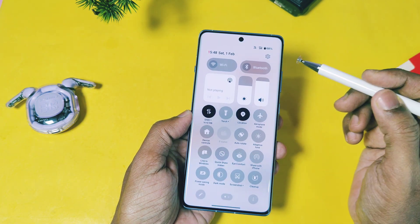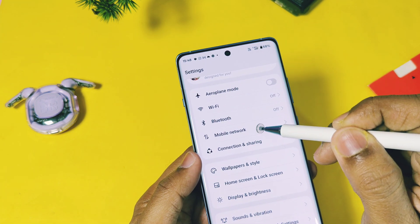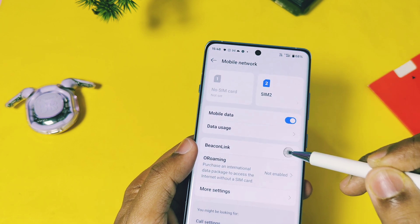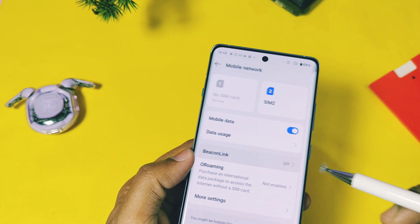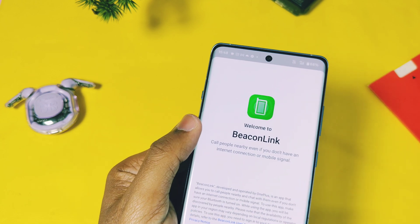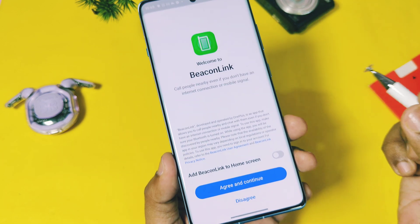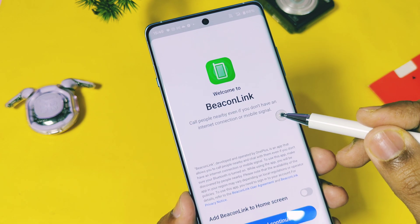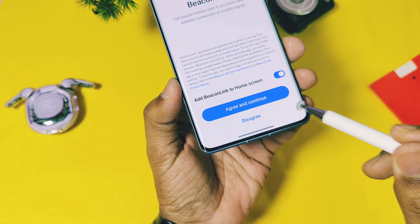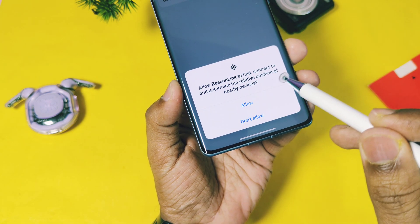If you go to Settings and then to Mobile Network, you get a new toggle called Back-On Link. So what is Back-On Link? Back-On Link is an application that allows you to call nearby people even if you don't have an internet connection or mobile signal. You can make a call within a range of 10 to 200 meters, depending on environmental factors and signal interference. Enable the Back-On Link shortcut, tap Agree and Continue, and allow all the prompts.